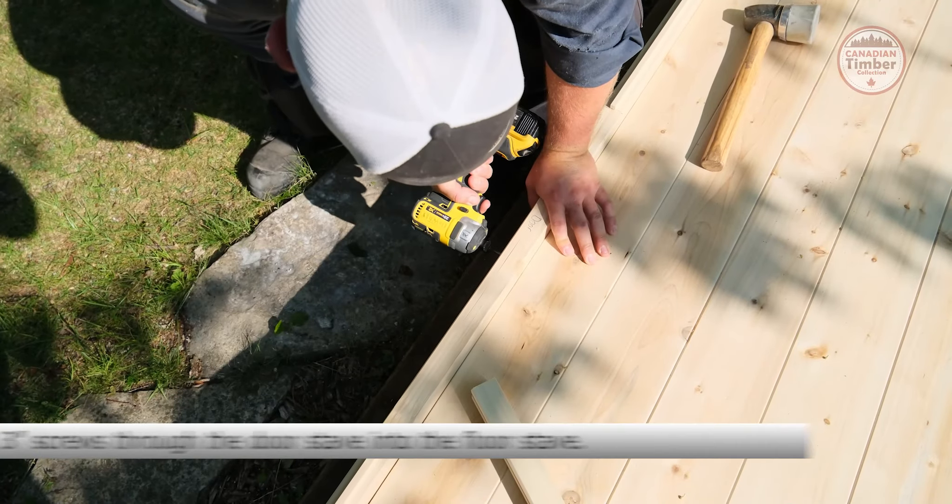Place a 5-inch screw into each notch. Place three 3-inch screws through the door stave into the floor stave. Place four 3-inch screws through the sidewall stave into the floor staves.